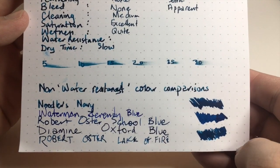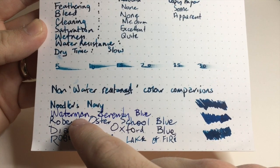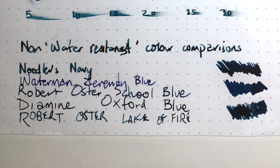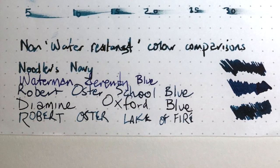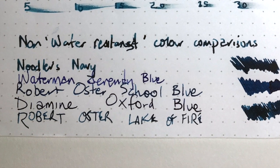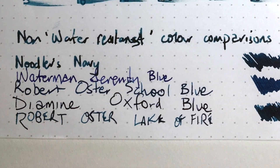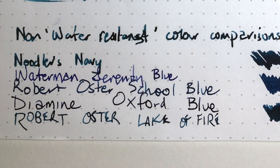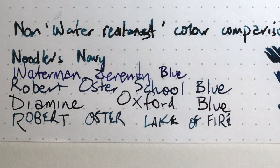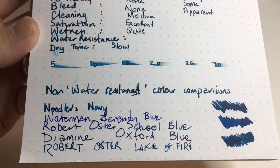For color comparisons I've included a couple of non-water-resistant inks. Waterman's Serenity Blue is a pretty standard blue with a bit more purple than the almost teal shading of the Navy. Robert Oster School Blue is a semi-close comparison. Here is the Navy, here is School Blue, and here is Lake of Fire which I actually think is a really close match. Diamond Oxford Blue is another dark blue — much darker and with much less of that shading.